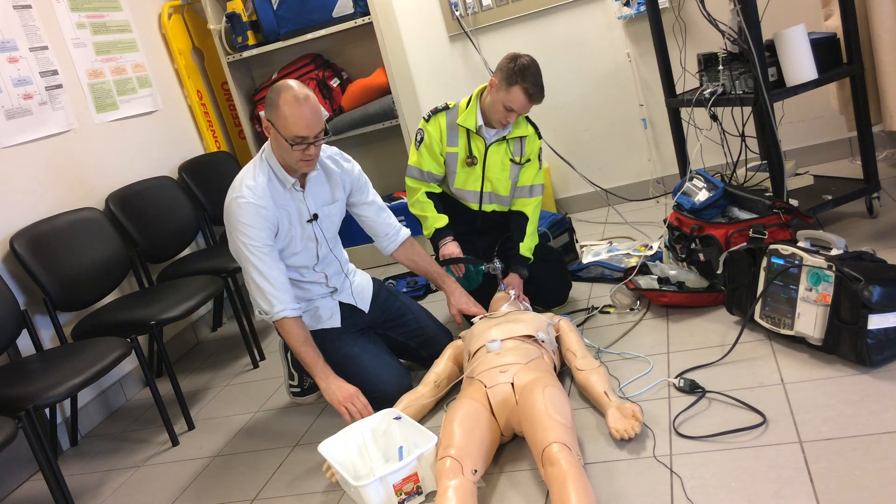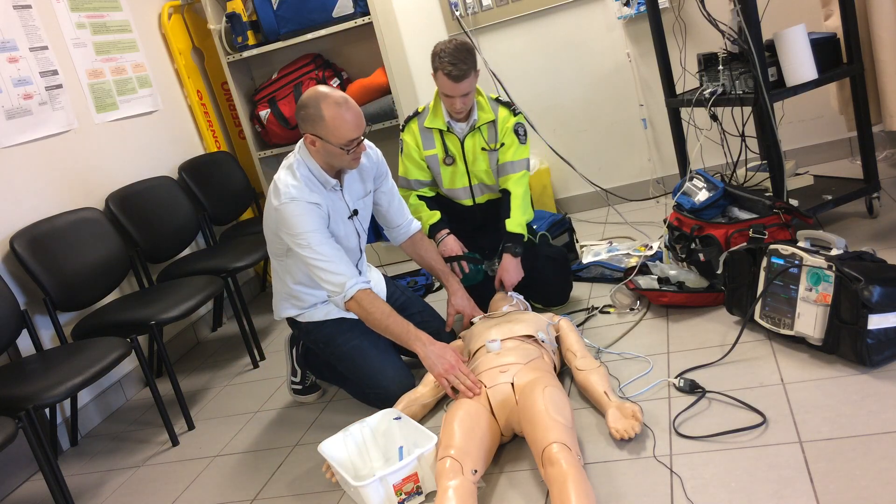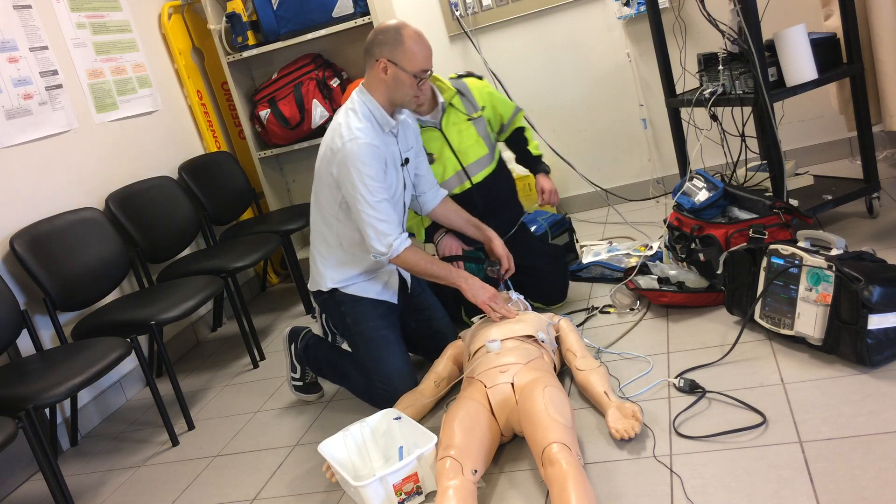Last one. Okay. Still no pulse. I'll have you take over compressions if you would.